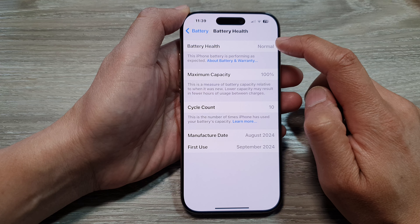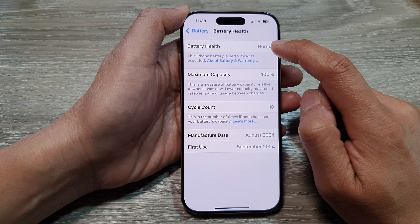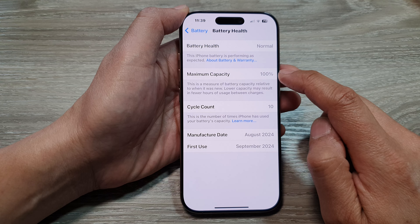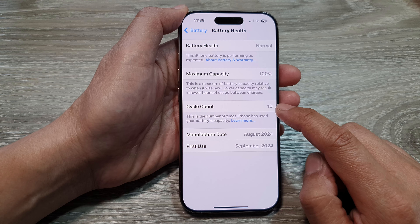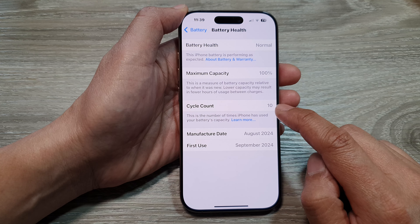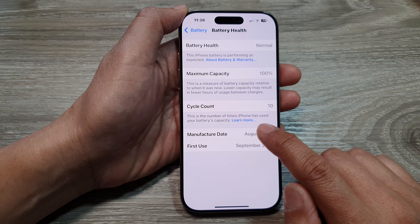In here, go to Battery Health. At the top it will give you a status of Normal or Not Normal. The phone is fairly new, so the battery health is Normal and maximum capacity is at 100%. You can also view the cycle count — at the moment this one has been recharged 10 times.